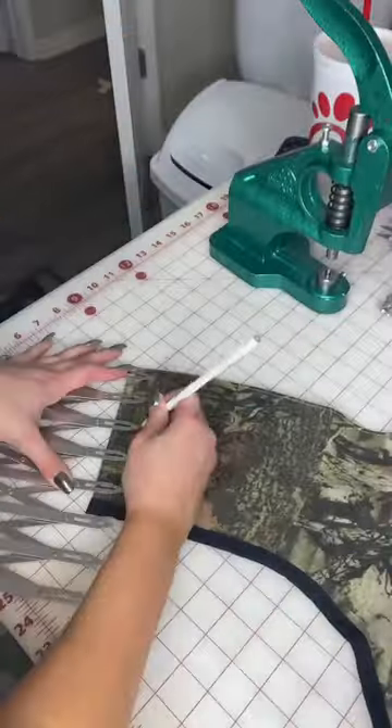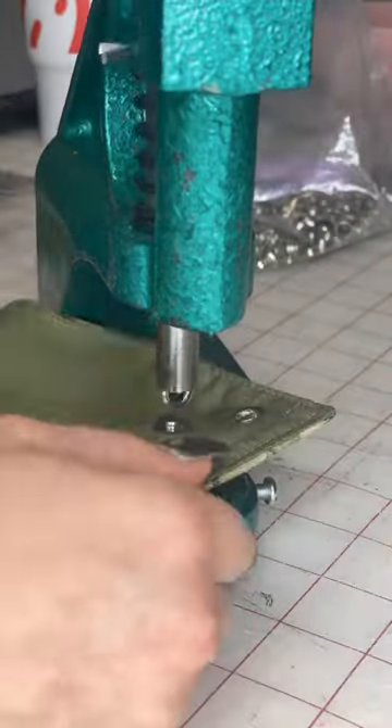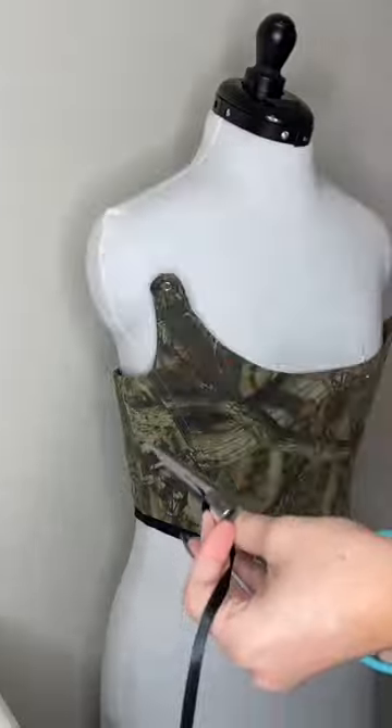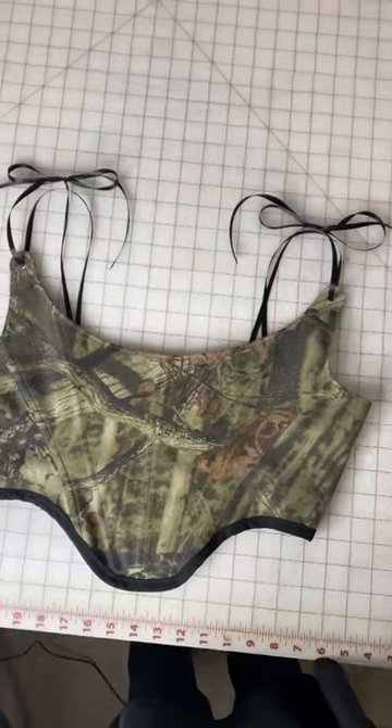I space out all of the holes for my eyelets evenly. For this corset I'm doing ribbon straps, so I cut my ribbon and tied them into cute little bows. Then laced up the back and it was all done and ready to be sent off.